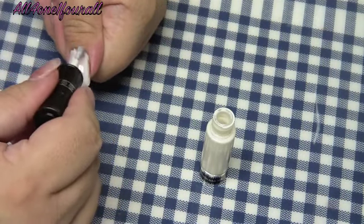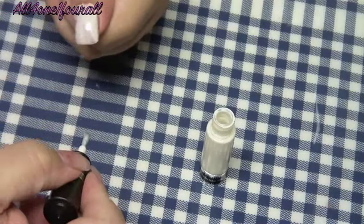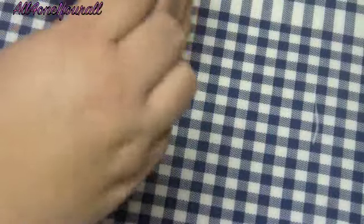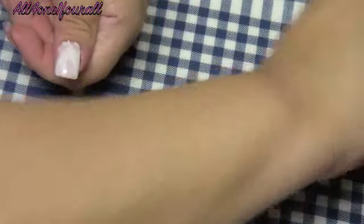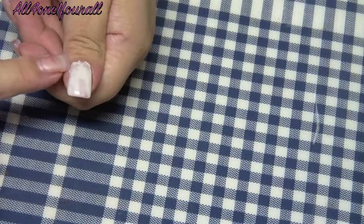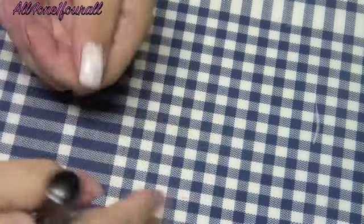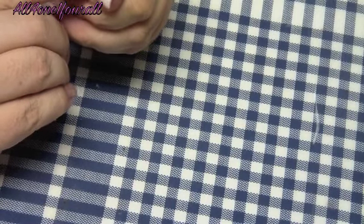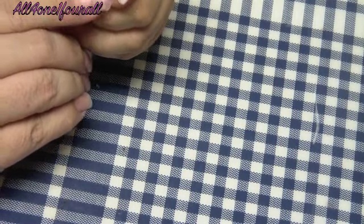That's three coats and I still don't have that great of coverage, but it's also because I probably didn't give it a chance to dry. You know how when you're doing all your nails and you get back to it, it dries - but I probably didn't give it enough time.